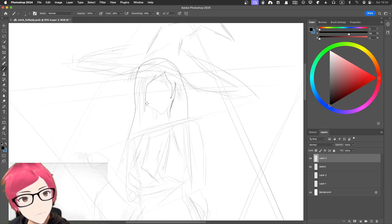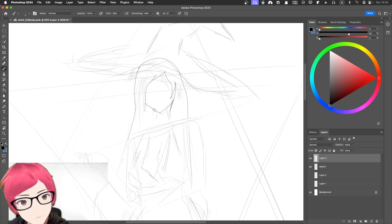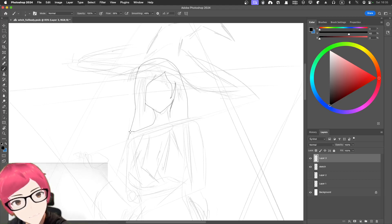Let's deal with the face — going this way, all the way down. I watch a lot of Japanese manga and they sort of do this line technique — I picked that up from them. If I'm not satisfied with the line I just cancel it. Not good. Okay, not bad.